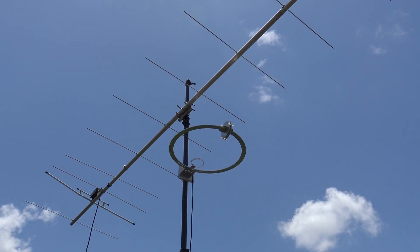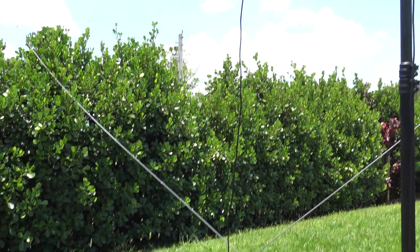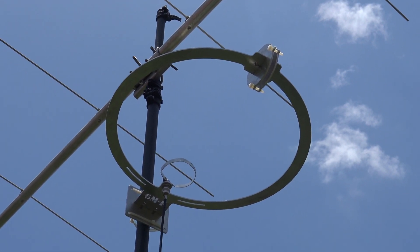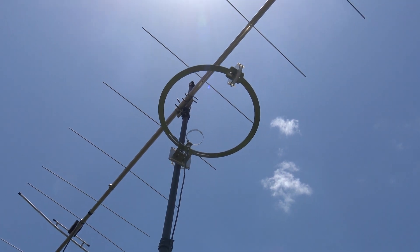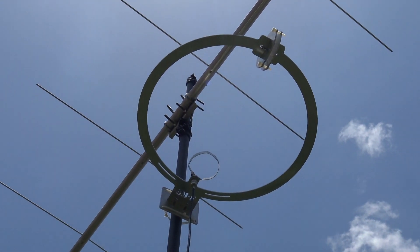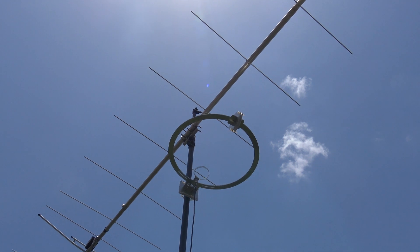Hello everyone, welcome back. Thanks for tuning in. This weekend is the ARRL VHF contest weekend and I've had a plethora of antennas set up out here, but I want to show you this one again. You may have seen this in the past — in December 2020 vhfloops.com had sent me this and I made a video overview on it, but I never showed it in action. I've got a few clips here from the contest weekend. This thing is a mini rockstar — a six meter CNC machined aluminum loop.